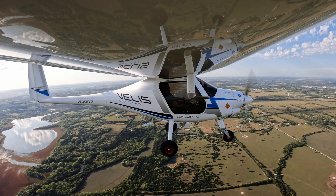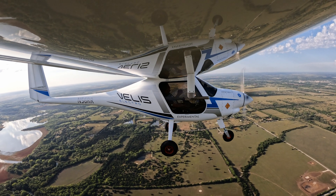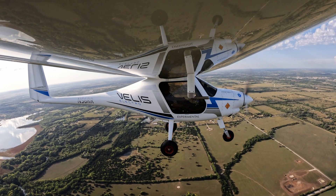Tower, Six Romeo Romeo, we're on the base leg for Runway 1. Six Romeo Romeo, Runway 19, cleared to land. Cleared to land, Six Romeo Romeo.